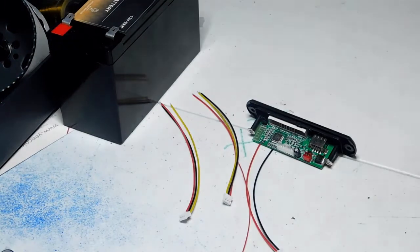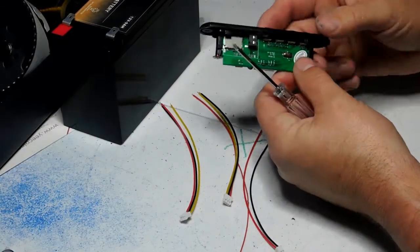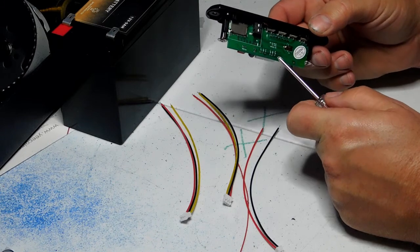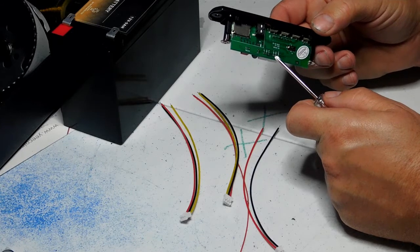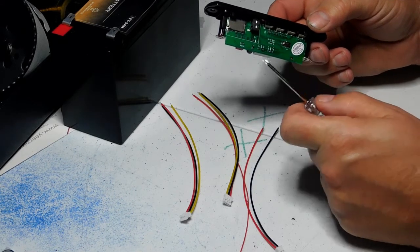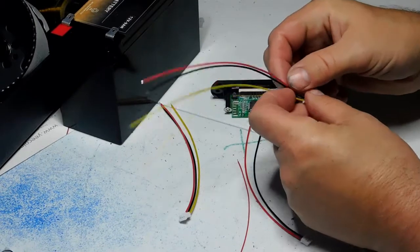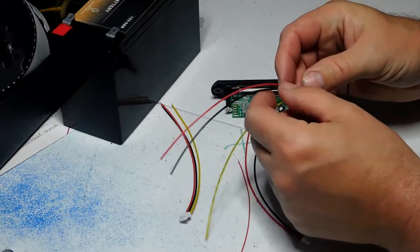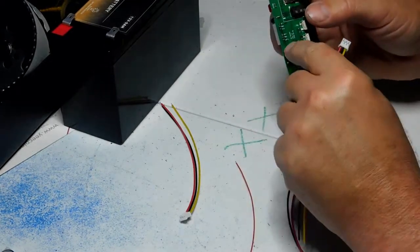Let me get my glasses on so I can see and show you what I'm talking about. On the back we have the output and the input. You have the right positive, the left positive, and a common ground — you're not going to have two separate ground wires for your speakers. On the wires, red and yellow are your right and left, and black is your common ground for both speakers.